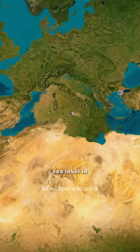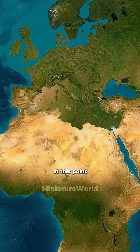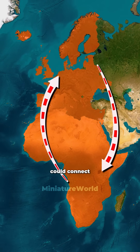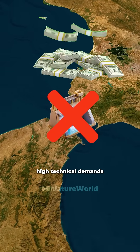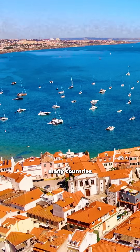Over time, the sea level in the Mediterranean would gradually dry up. At this point, a new supercontinent would emerge and Europe and Africa could connect. However, the project was canceled due to high technical demands and costs. It would have destroyed the environment and ecosystems of many countries.